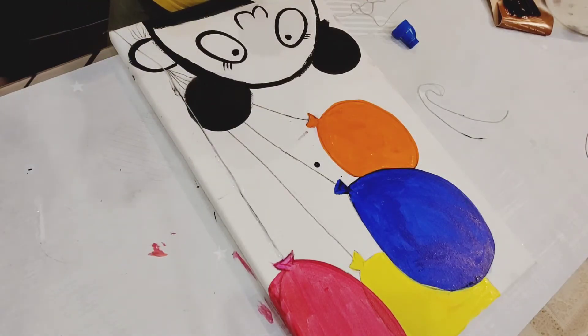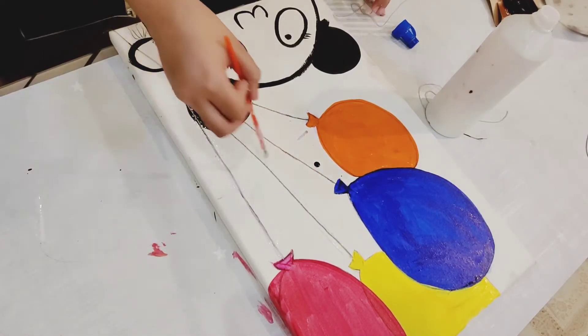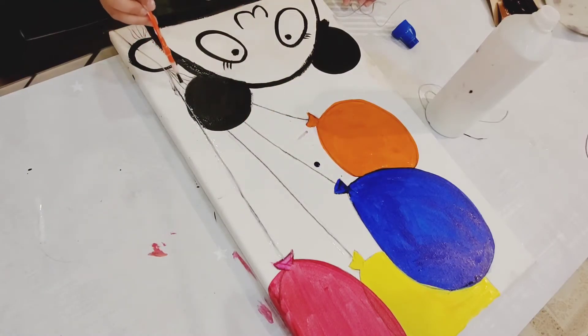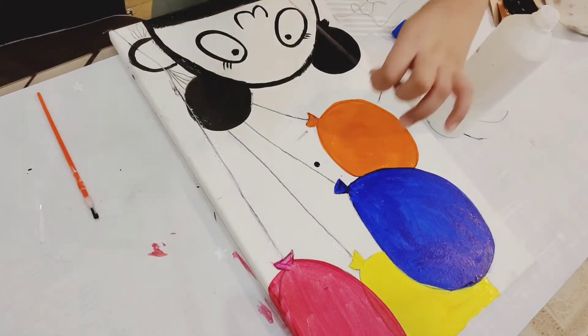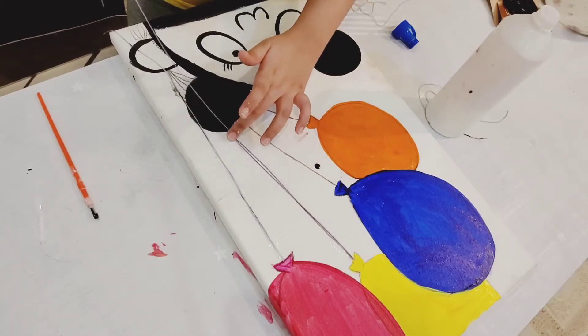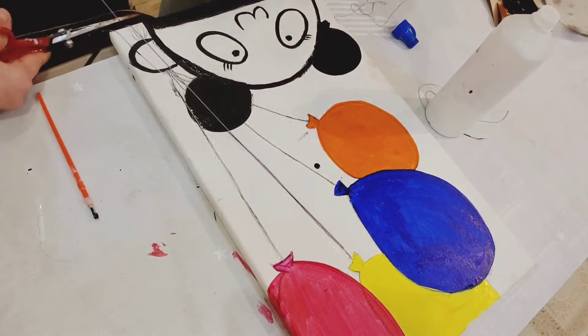Now we are going to work on the second one — put the glue in the same way.